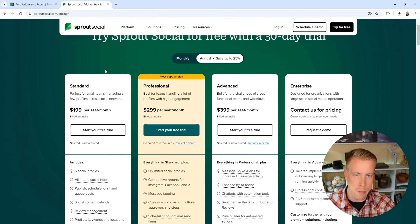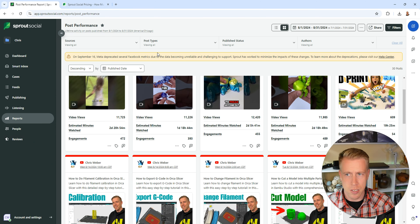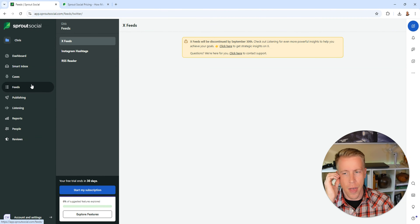Now I want to talk about some of the negatives of Sprout Social. The biggest negative is probably the pricing. If you pay for the annual plan, the standard is $199 per seat and it goes up from there. You get different features with different plans, just like every other membership. What I really like is the five social profiles — you can have sub-profiles and do five different ones, which is really good for an agency setting. Some people gripe about the pricing, but I think at the end of the day this is a business expense, and these tools are invaluable if they're saving you time and growing your business. We all know that social media growth is the secret sauce to growing today.